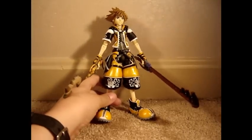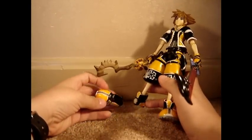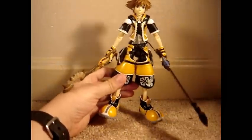I don't know if it's like this with all of these figures, but the second I got mine out of the box, his foot broke. It can hook back on pretty easily, but it's just kind of fragile.